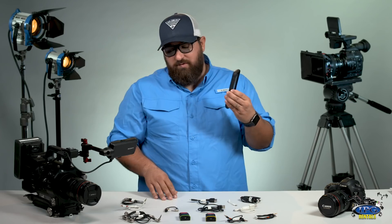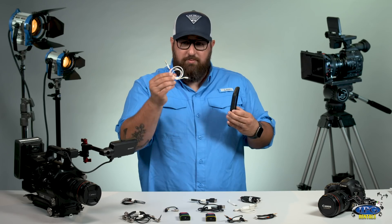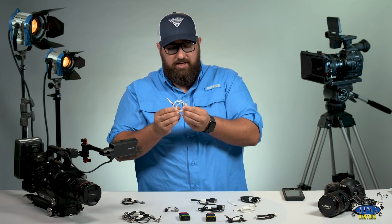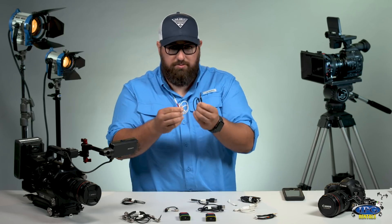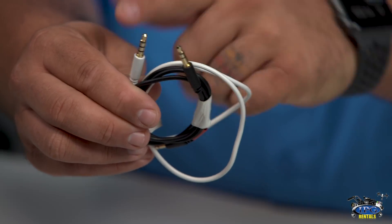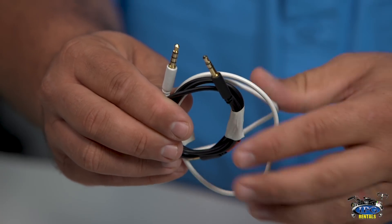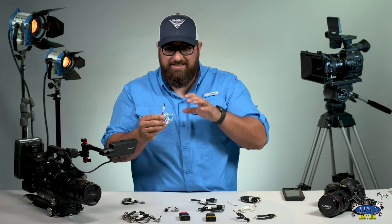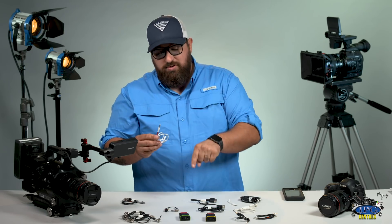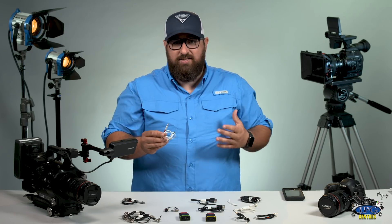When you're ready to sync up the TentacleSync you're going to need your phone and this specific cable. It looks like a normal mini jack cable but if you look closely, the white one has three black lines and the black one only has two. This white one is the specific one you will need to go from your phone to the TentacleSync to generate and sync the timecode.